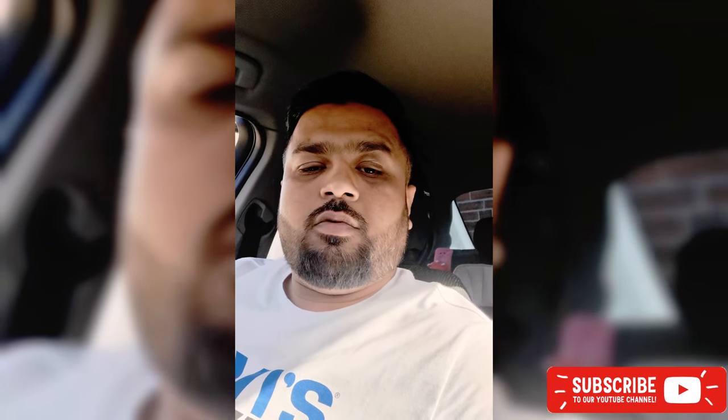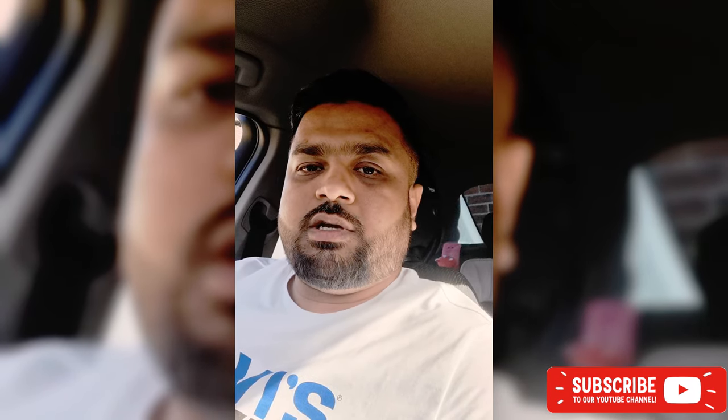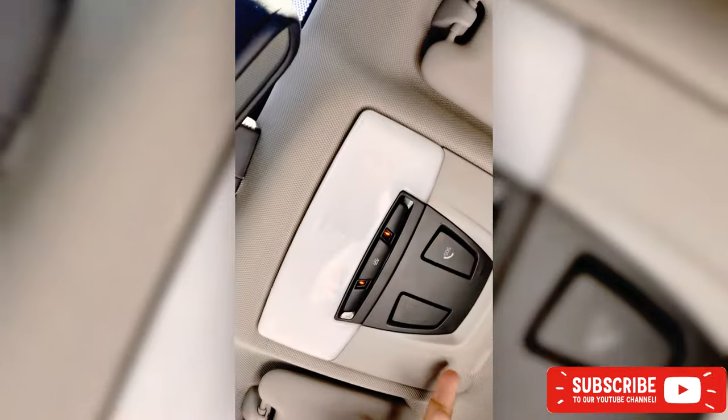Hi everyone. I'm gonna show today a video on how to change a BMW F30 series interior light.